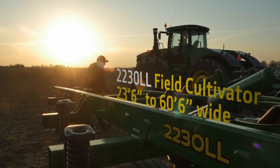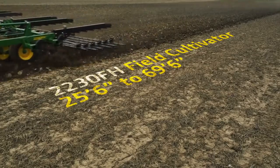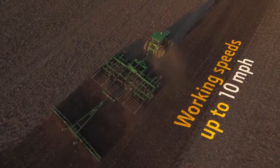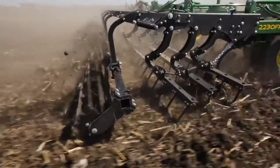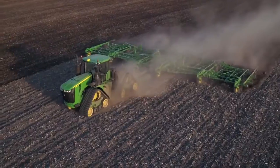With both Field Cultivator models, you can choose from a wide range of working widths to help create the planter-ready seedbeds you want. And when you combine these choices with the faster 10 miles per hour working speeds, you'll cover more ground per pass and more acres per day and keep ahead of your high-speed planter.